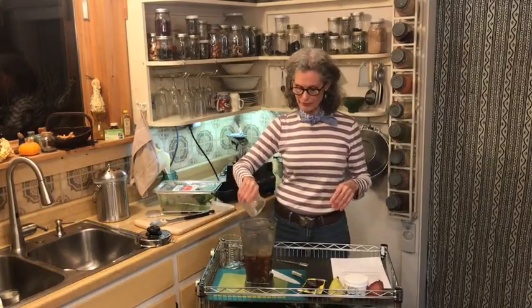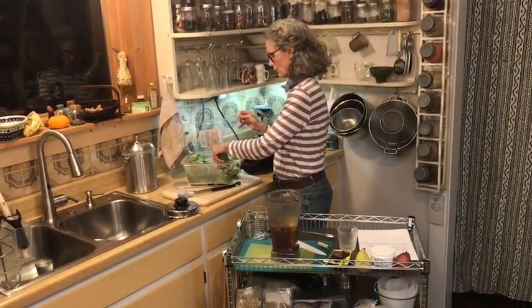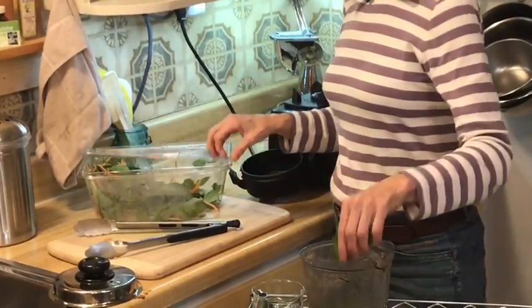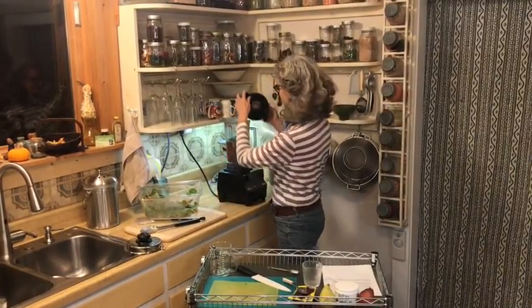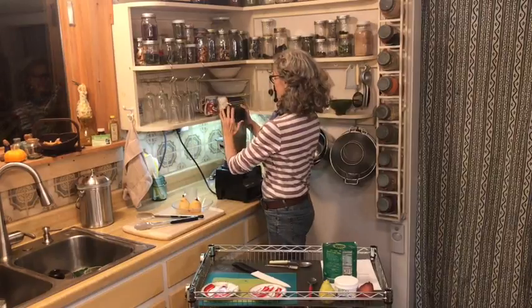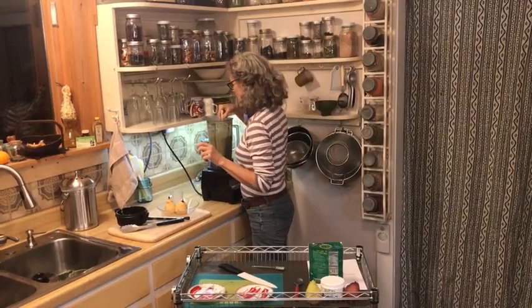I've got some frozen mango in there, and I'm going to add a big handful of spinach for the green color and nutrition. Now I'm going to blend this and I'll be back in a second. Our sauce is ready — let's have a little taste of this since I've never made it quite like this before.